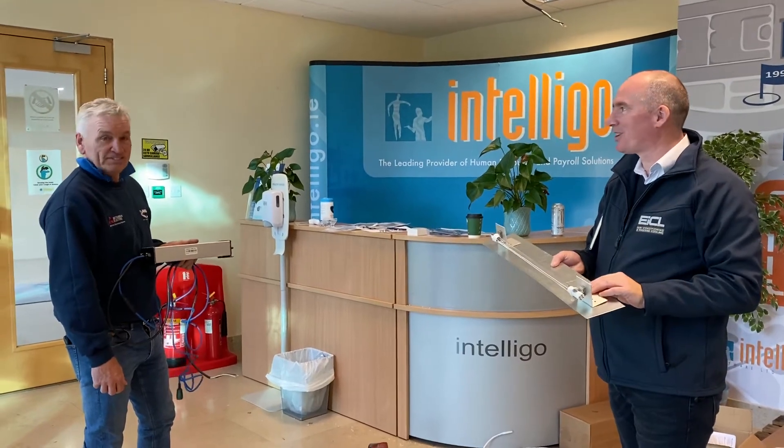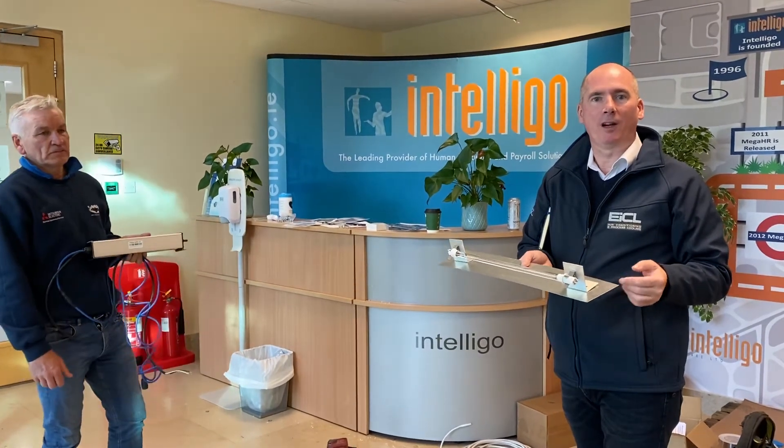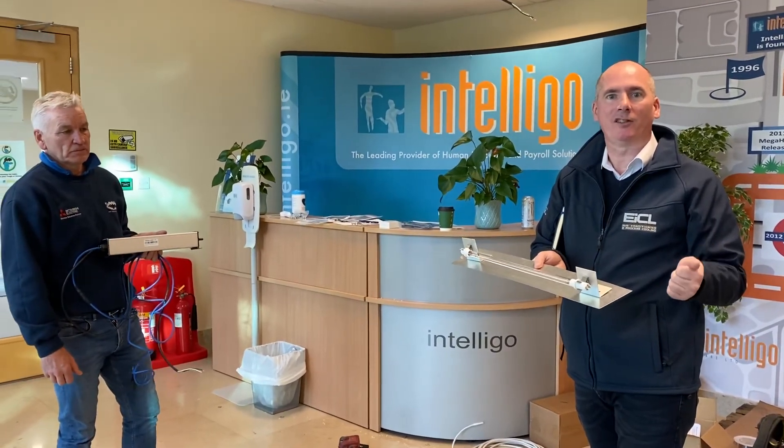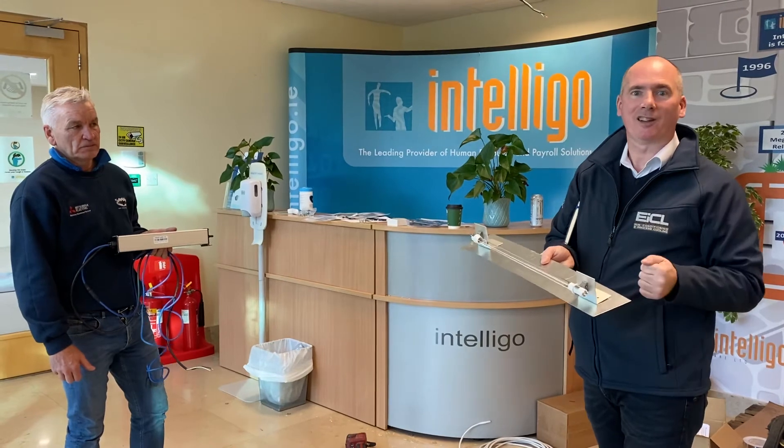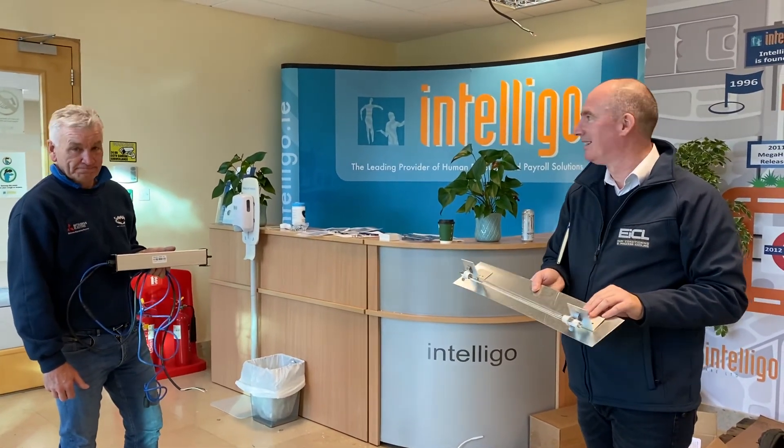Thanks very much Dave. No problem. If you have any questions, my number is 018255155, or email chillers at eicl.ie, or uv at eicl.ie — there's a specialist email there for UV enquiries. Thank you.